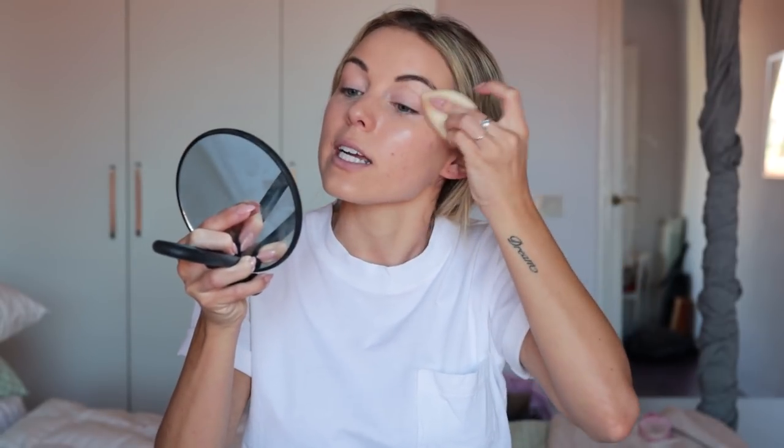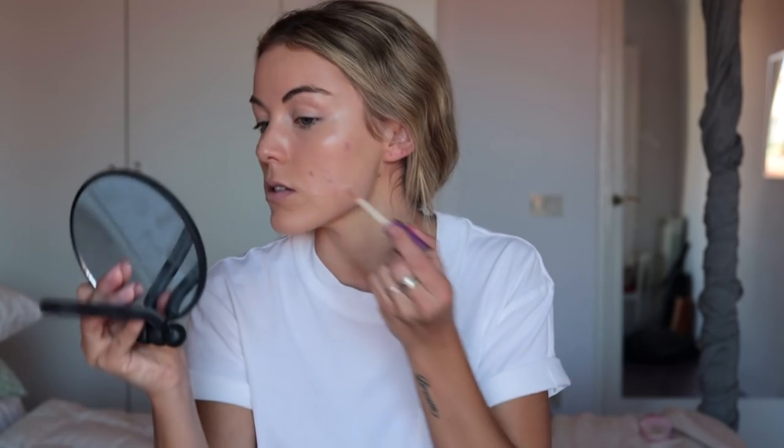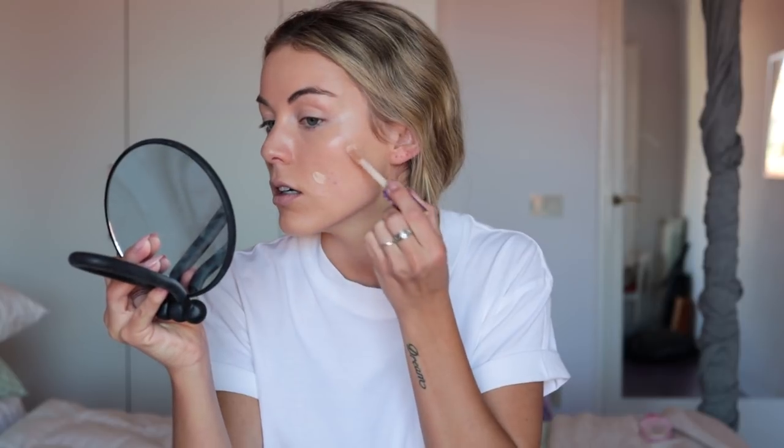I have some zits that popped up this morning. I quickly just used some shape tape to conceal those few spots that were a little bit darker and popped up this morning.